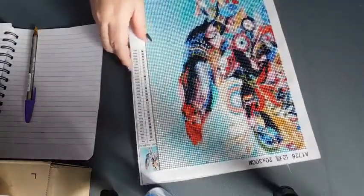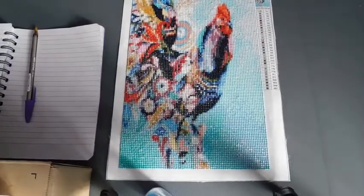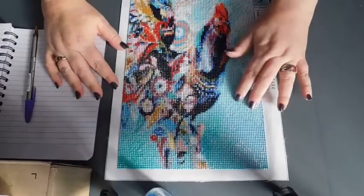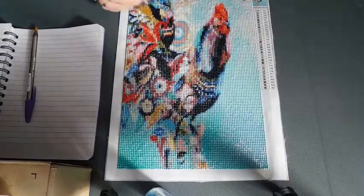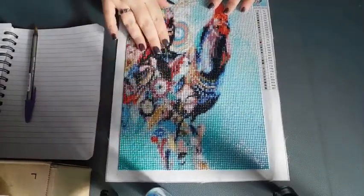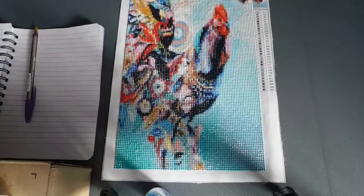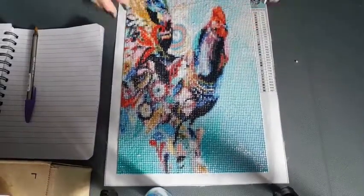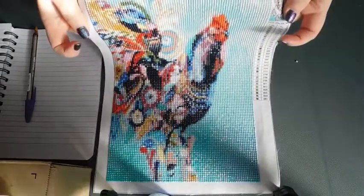The last one I've done is this one — the cockerel. I really like the picture, but this is the problem I've been having: I didn't enjoy this one at all. There was a lot of trash, there were a lot of misshapen drills. The drills seem to be different sizes and they keep popping off. I don't know whether the canvas isn't particularly sticky, but I keep having problems where I touch it and the drills come off. I just finished this last night.